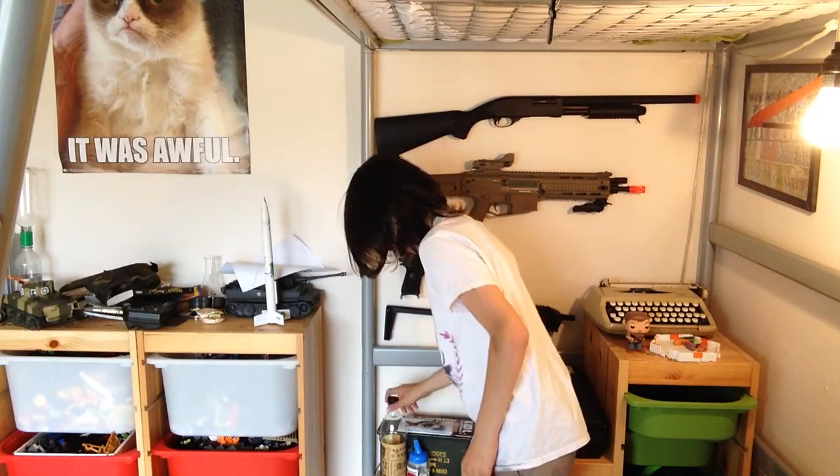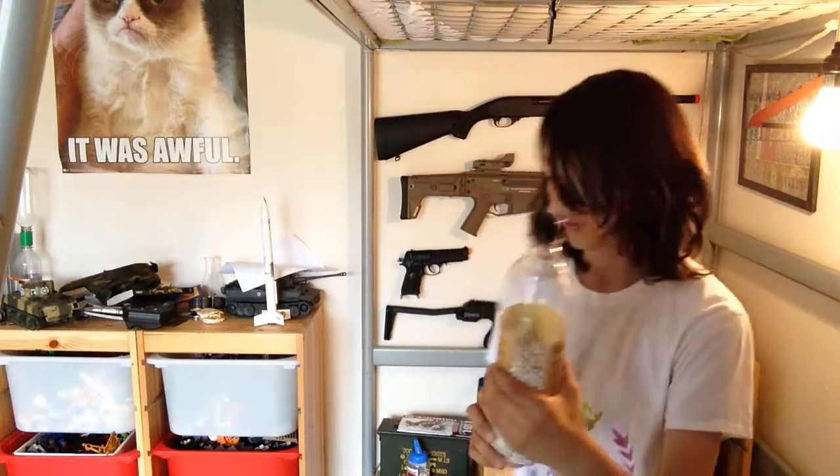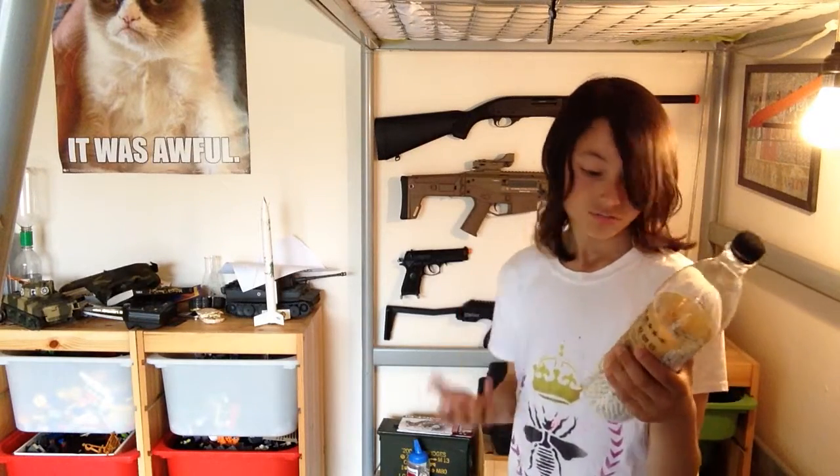Right now I have a box — I've used a lot of it — it's 5000 premium six-millimeter BBs that are biodegradable.